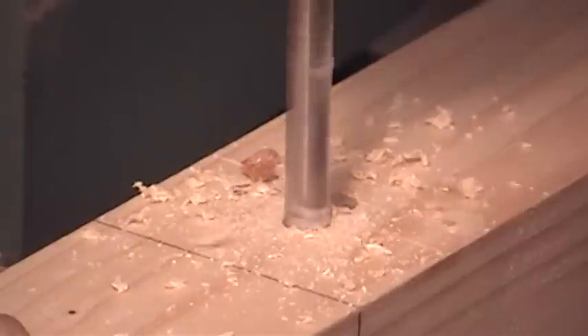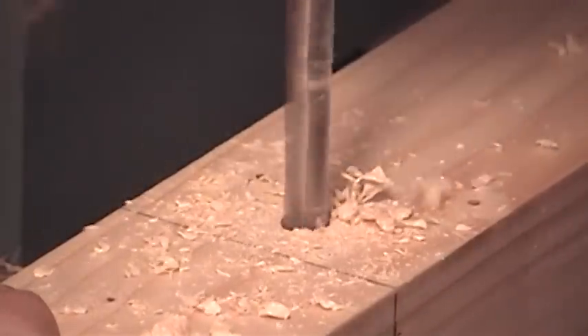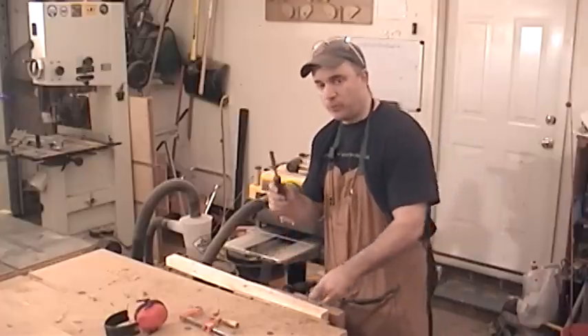At the drill press, I created a slot at one end of the fence by drilling a series of holes. Now I'll just clean this slot up with a sharp chisel.